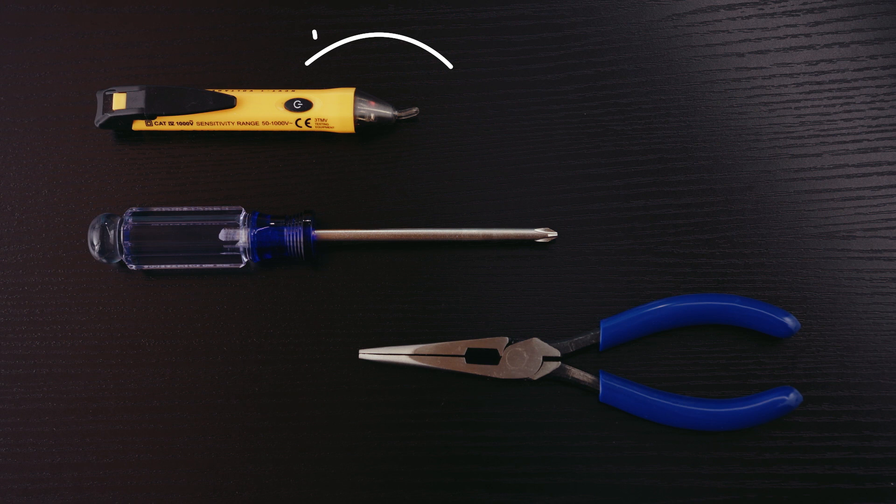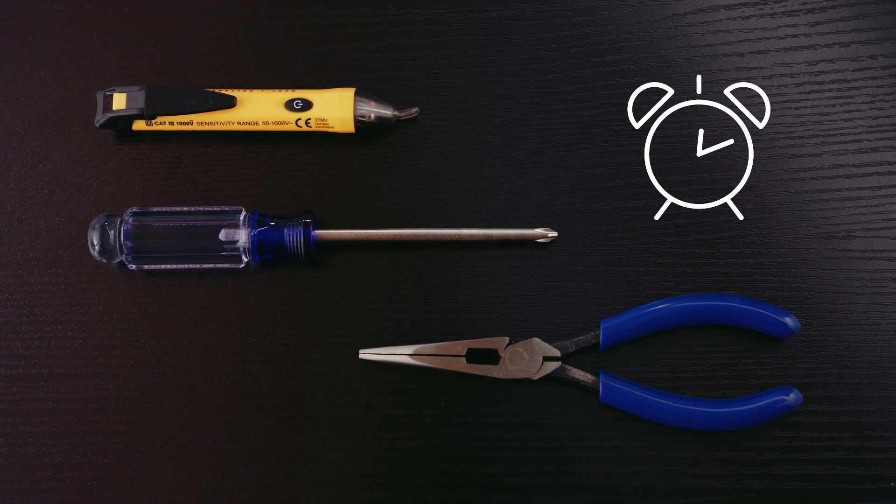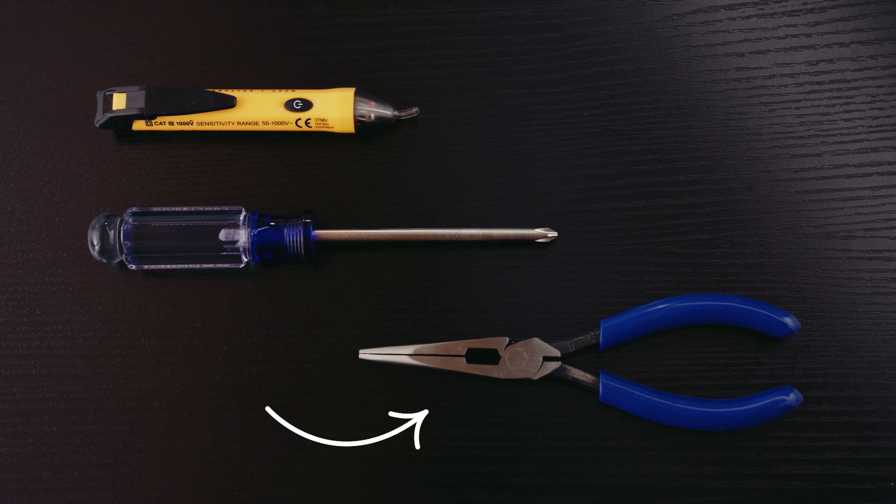You'll also need a voltage tester, a Philips screwdriver, and about 60 minutes of your time to install and set up both switches. You may also want needle nose pliers.